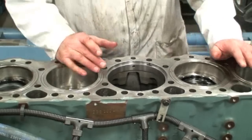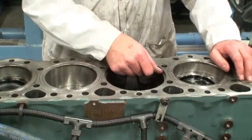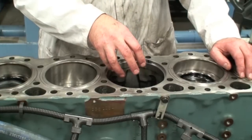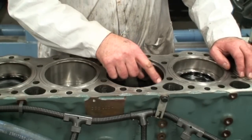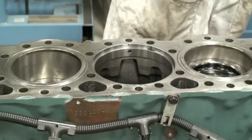The next thing we need to do is clean the counter bore. It can be cleaned with some crocus cloth, some light emery, or even a scotch bright pad. It's important to make sure that we don't drop any debris into the bottom end of the engine — put a cup in there to prevent any debris from dropping in. Once this has been cleaned appropriately, wash it out with a little bit of brake clean.